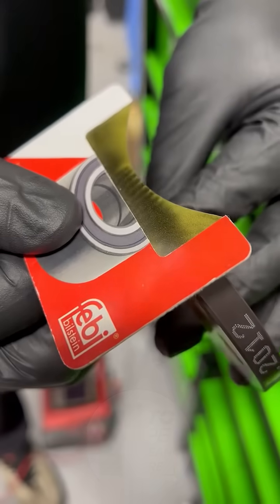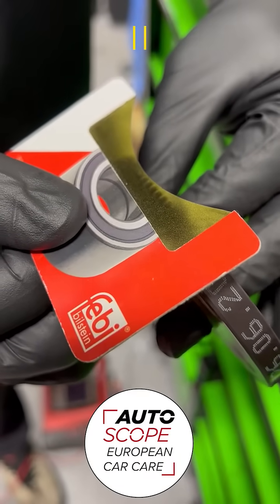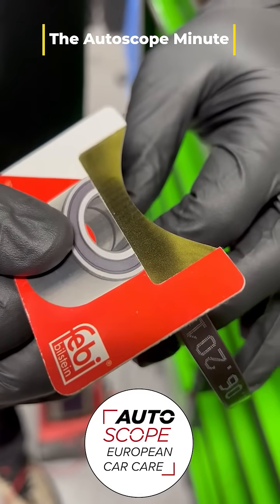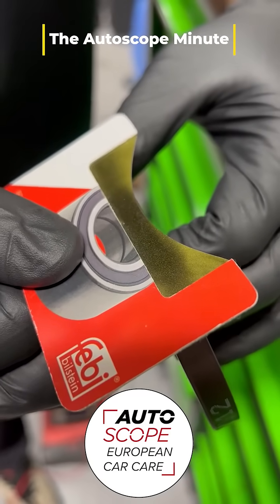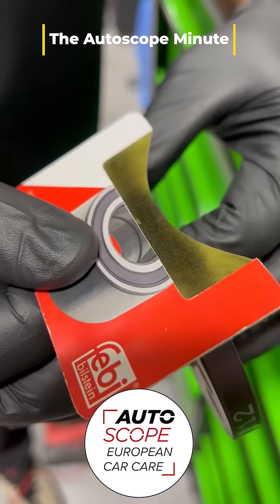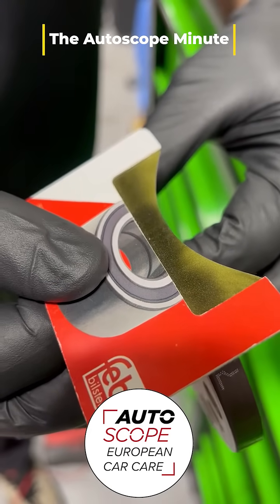How's it going guys? This is Galen at Autoscope. We have here a crank reluctor wheel for an N55 out of a 2013 335i. The car was showing a crank signal implausibility code, and we had just put in a rear main seal — we were really careful and meticulous about the way we reinstalled everything.